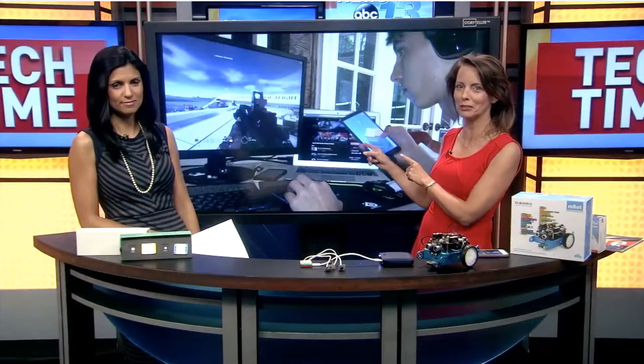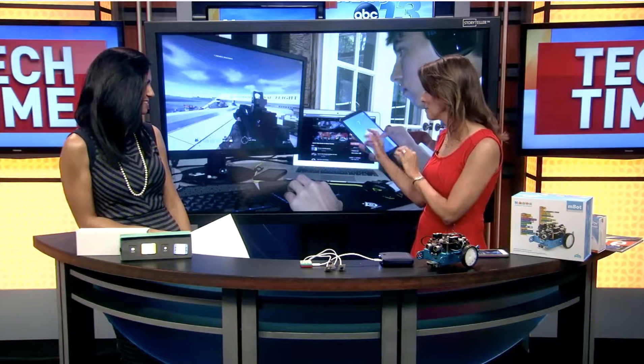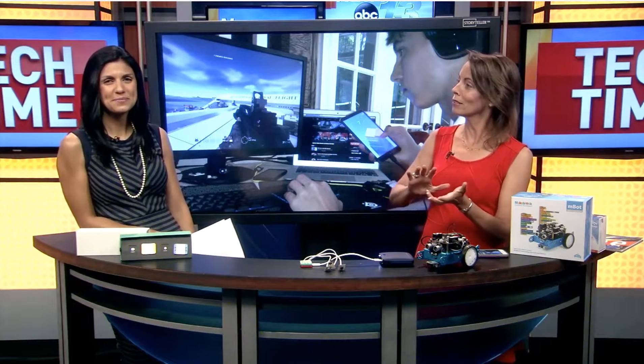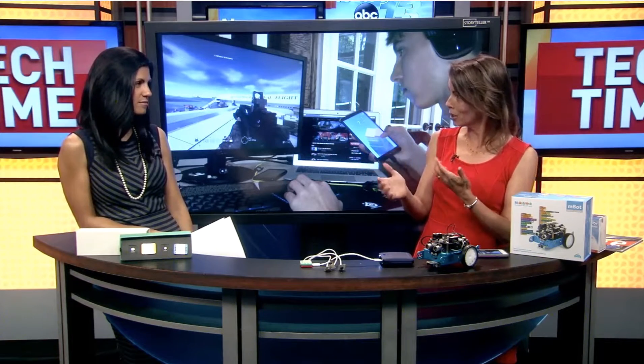So if your kids look like this summer and they're watching too much computer games and Facebook, a little bit of everything. If you want them to explore their interest in science and technology, computer technology, I have two do-it-yourself kits that can help them learn.